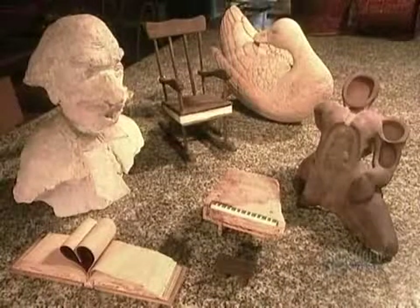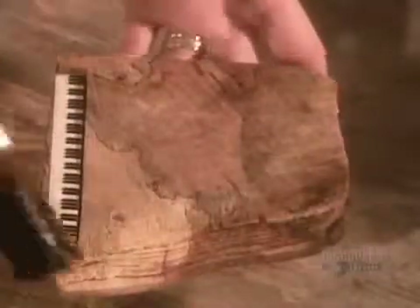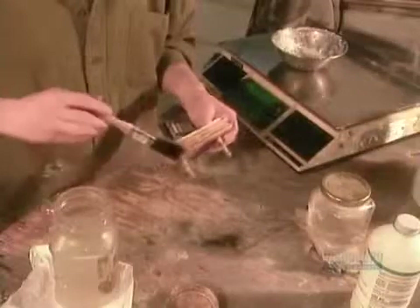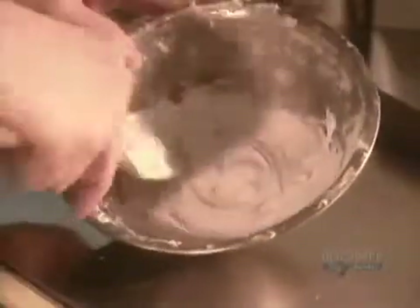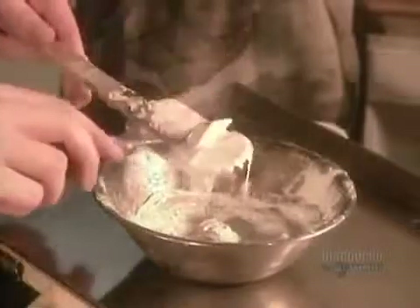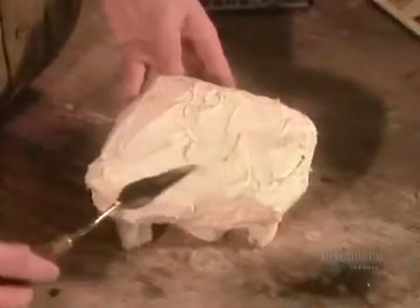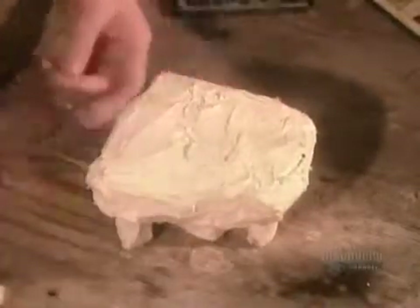Sculptors first carve a replica of their sculpture from wood, or shape it out of plaster or clay. They coat it with a lubricant, then with silicone rubber. When the rubber hardens, about six hours later, the lubricated replica slips out easily, leaving a detailed rubber mold.